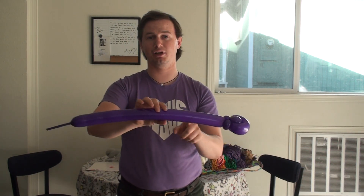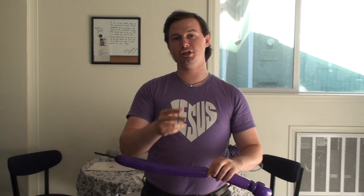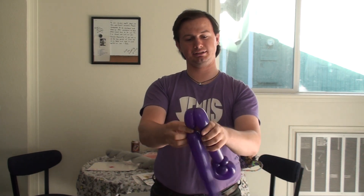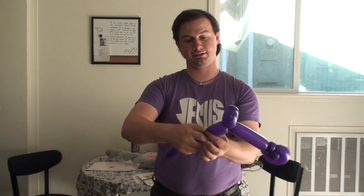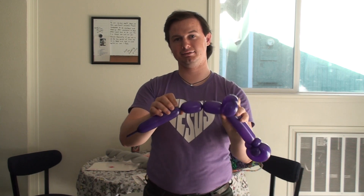Now figure out how long you want your handle to be. I'm going to go about six inches, give or take. Twist it right there. Now you're going to make two three-inch bubbles — one, two. Twist that section here into this section here. Do that again: one, two. Twist that back in right here.